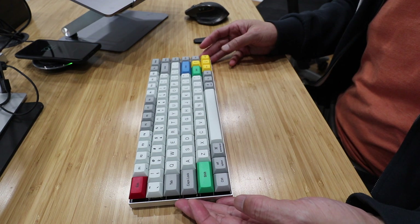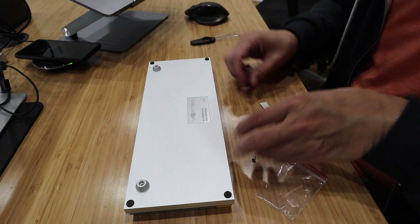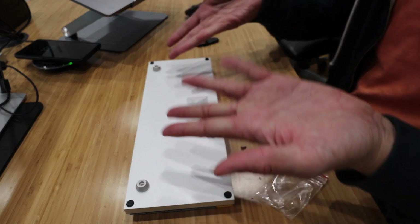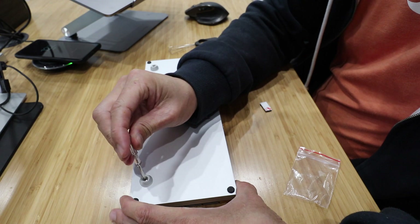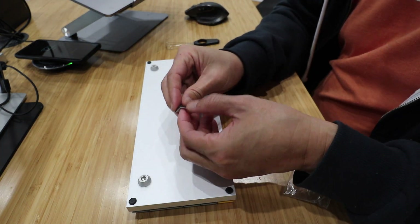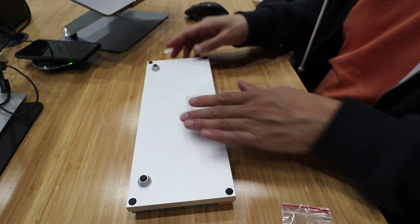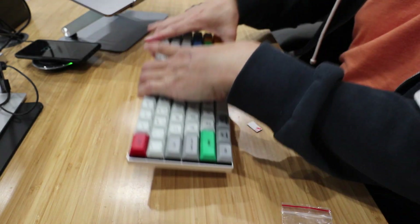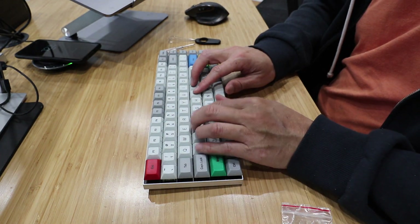It looks like a little Tonka toy. These riser feet go on here — they screw on. And in addition to not including the keycap puller, they didn't even include a screwdriver to attach these. The feet put the keyboard at about a six-degree typing angle, which is a little more comfortable. It feels fine.